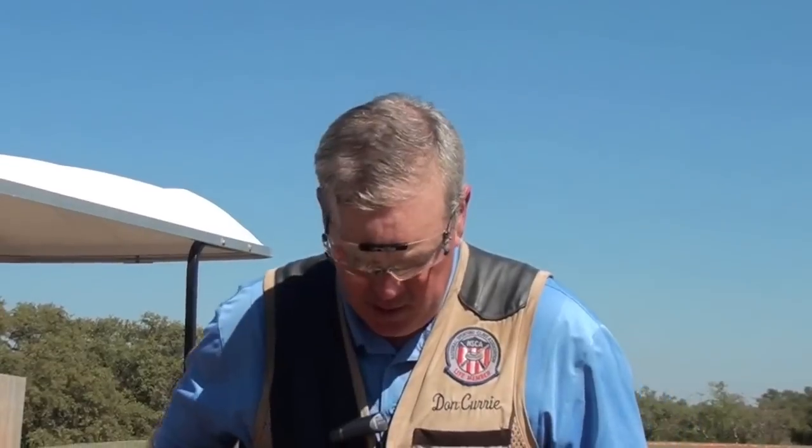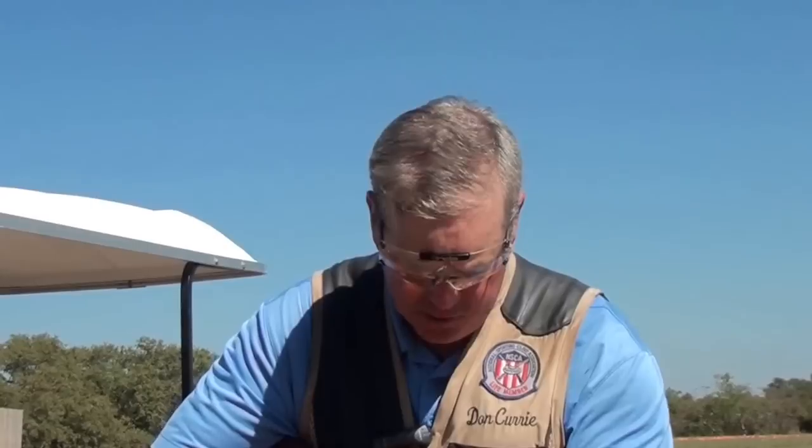There are actually six elements of the ready position, and we're going to go over each one of those in depth over the next six segments. The first one is stance — where your feet are positioned vis-à-vis the break point. Second is balance — where your body is positioned over your feet.